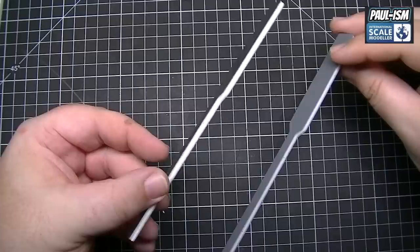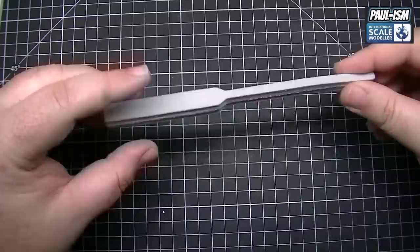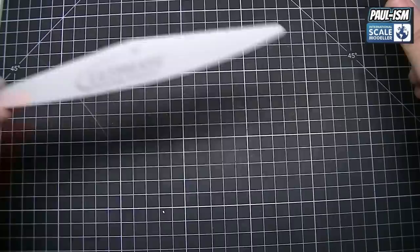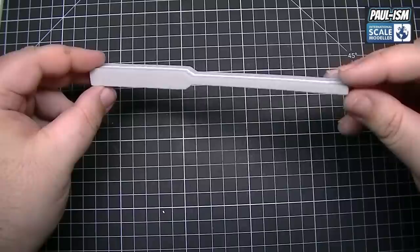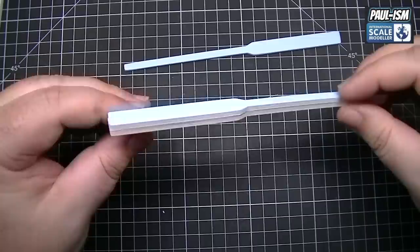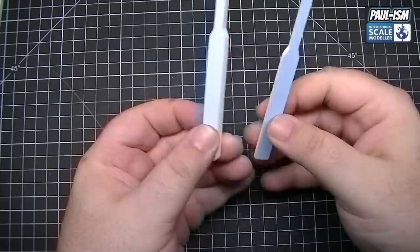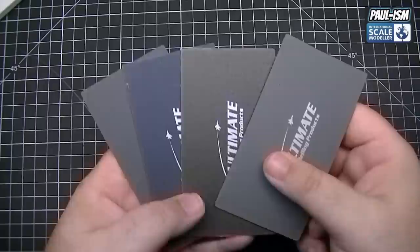We then move on to our thin sponge — a 220 grit thinny sponge in the same shape as the thinny sticks but sponged, just like the gray 220. One of my go-to sanders — love this on car bodies, getting right into awkward places to clean up seams, aircraft wing roots, absolutely invaluable. Then we have our thinny buffers: a thin and a thick one, both in the same shape as the thinny sticks, one more sponged than the other — exactly the same as the normal sponge buffer but in thinny stick form.